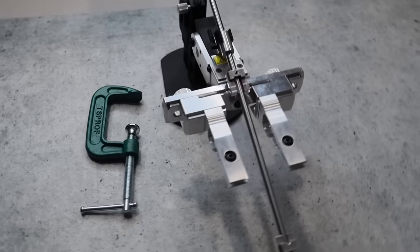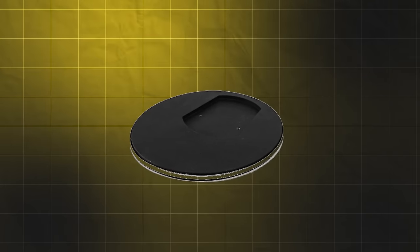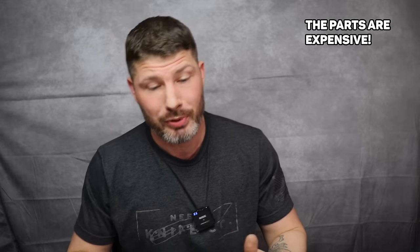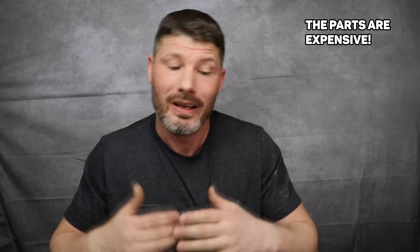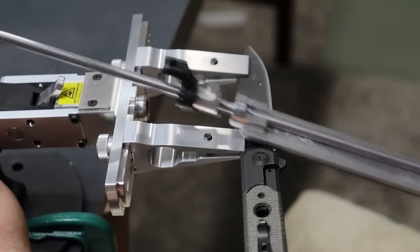The Pioneer comes with a clamp that you can clamp down to a table, which might be what you want for portability. You can also buy a base for it if you prefer a nice big stable base — that costs extra. Parts from TS Prof can be expensive, which is another negative, but in most cases people are very happy with their purchase because it works so well and gives the highest quality edges with ease. The TS Prof Pioneer — I can't recommend it enough.